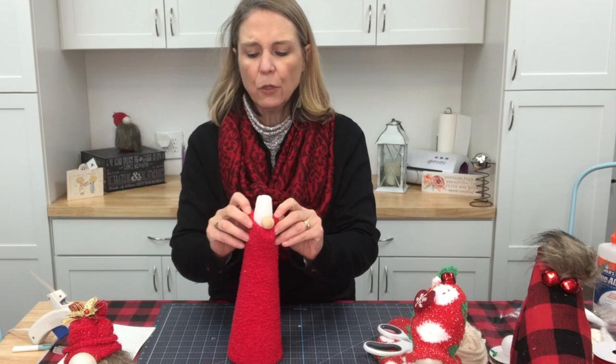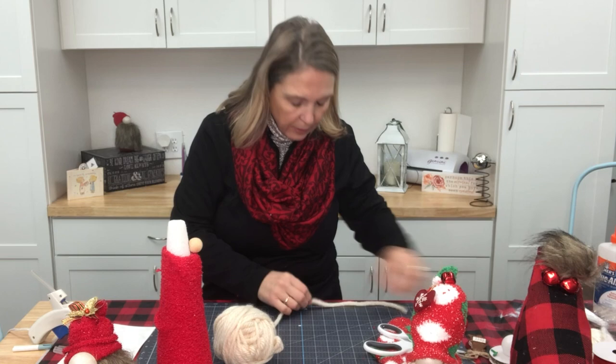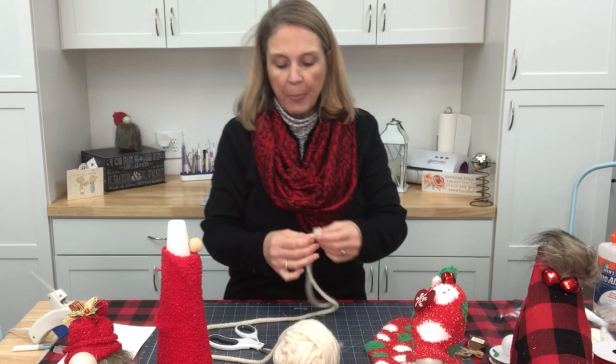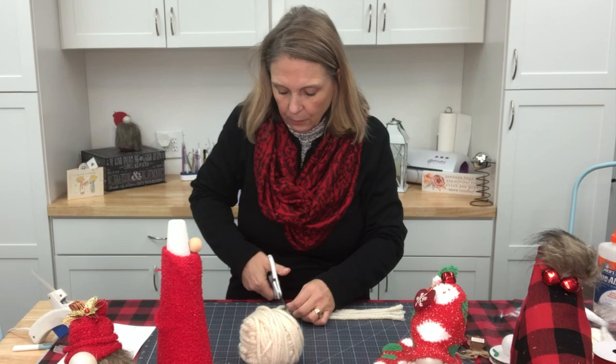Now I want to start working on my beard. I'm going to take some yarn and measure how long his beard needs to be — I want it to go almost all the way down. It is right at 11 inches. I'm using a really thick yarn because we are going to untwist it so he really looks like he's got a full beard. I'm going to cut a bunch of strips and see what this one turns out like.